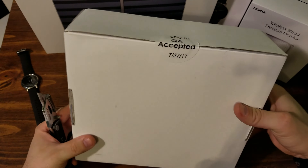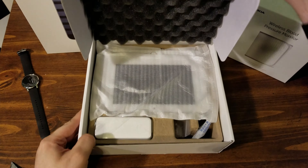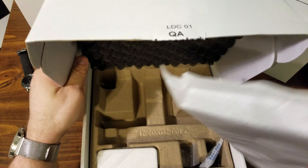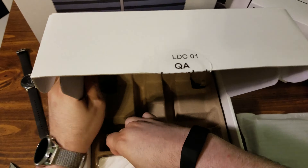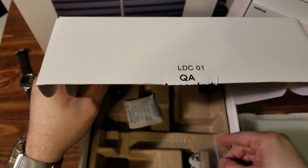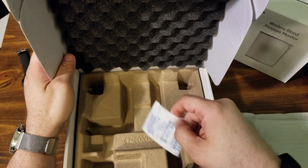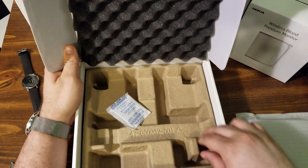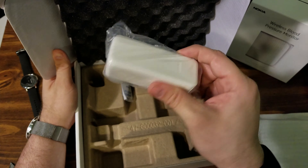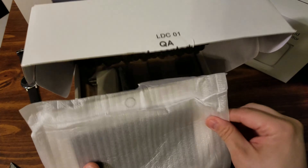So it's just a white box. Let's see what's inside. There's a little silica gel packet, a power supply, and this is the new panel.